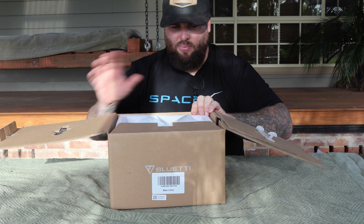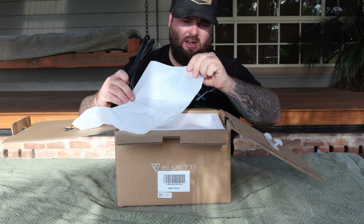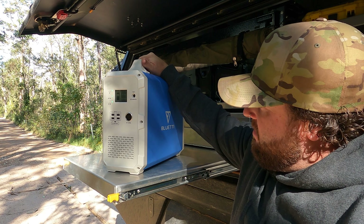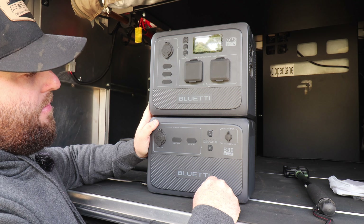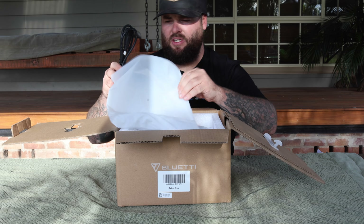So the Bluetti products — I have reviewed a lot of Bluetti's products here in the past, from the EB-150 back in the day, and the new units are just getting better and better. It's great to see that they're finally going to have a charger in there for the vehicle.